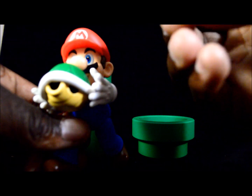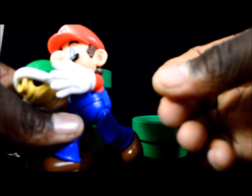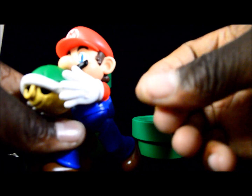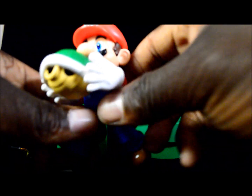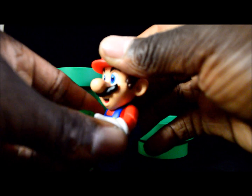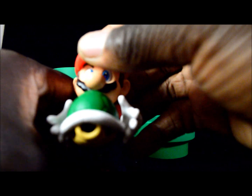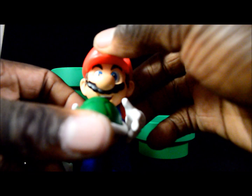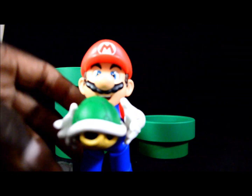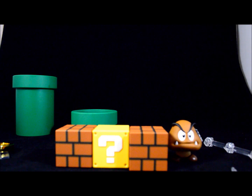You also get these two pieces which primarily do the same function, but it's like if you want to have him carrying it in a different manner. That's pretty much it. I want to get into this other set, and then I want to conclude this review and show this stuff off all together so you guys can make a decision if you want to invest your money into these sets or not.